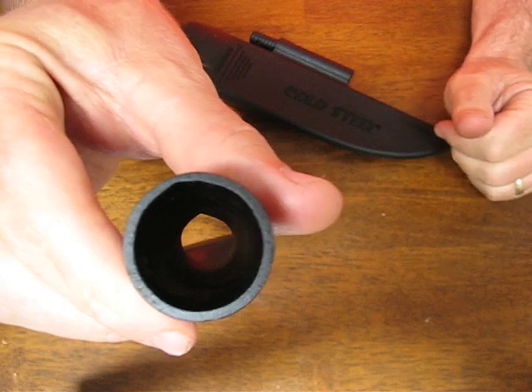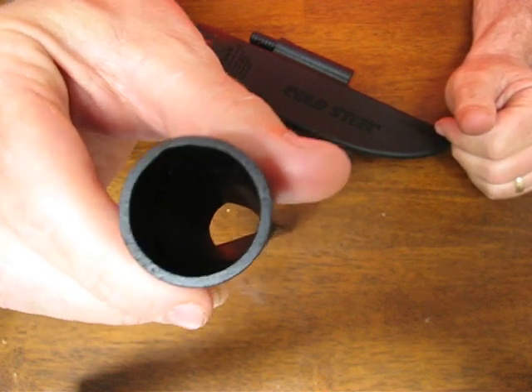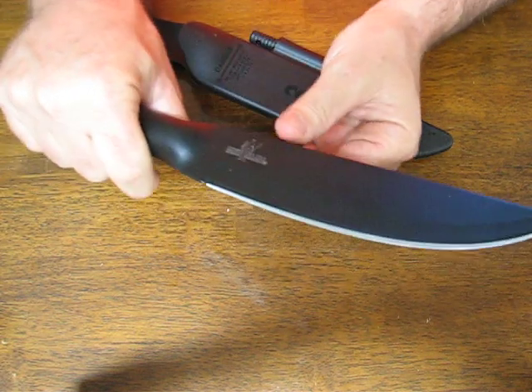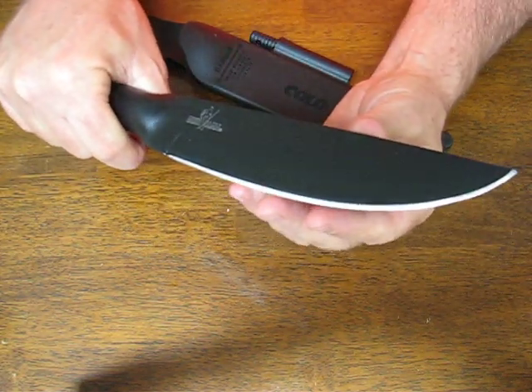It has a hollow handle that you can put small survival items inside and tape it shut with duct tape, so that you've got everything in a self-contained survival unit.